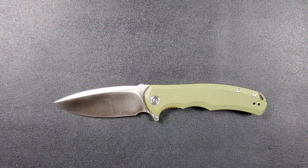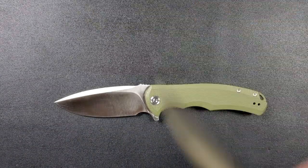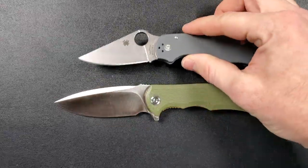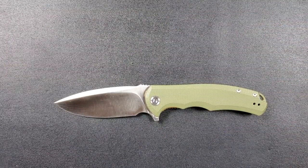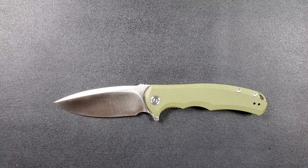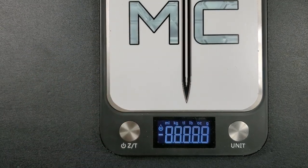Up against the Benchmade Bugout, that's coming in at 7.5 inches overall, so the Praxis is definitely bigger. And last but not least, the Spyderco Para 3 is coming in at 7.25 inches. So this blade is not going to be legal for a lot of people to carry because of the overall blade length, but for those who are able to carry knives of this size, I think it hits a nice sweet spot.